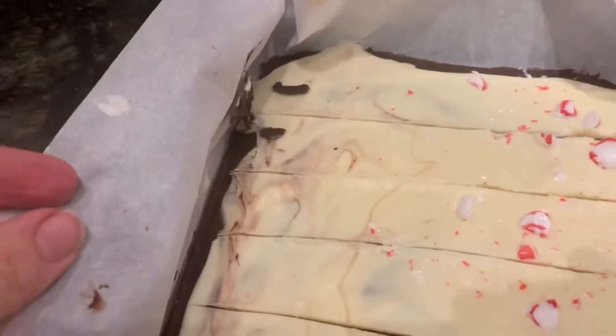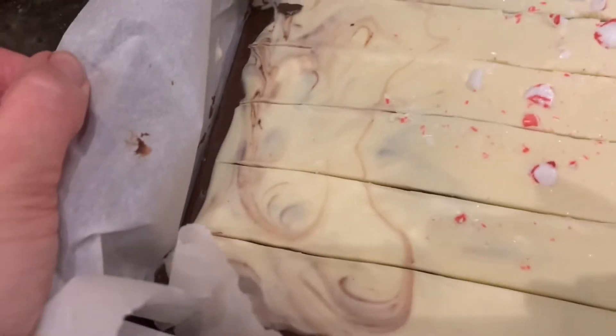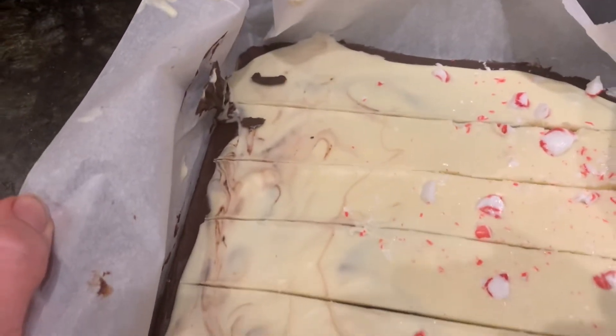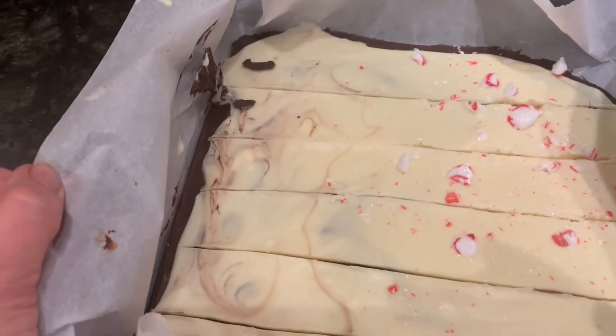This is what happens if you don't wait for your chocolate layer to solidify all the way - it kind of mixes with the top layer and has like a little marbled effect, but it's not very pretty. Okay, it's taste test time.